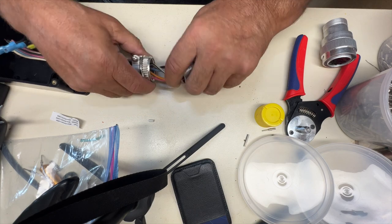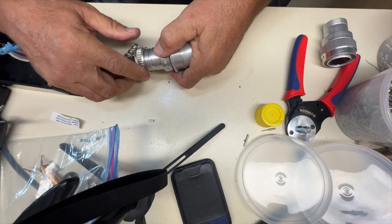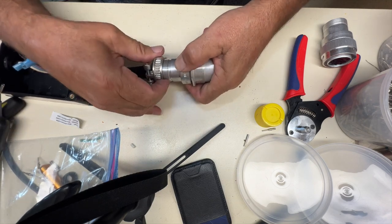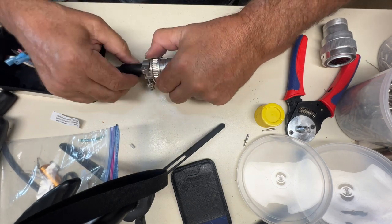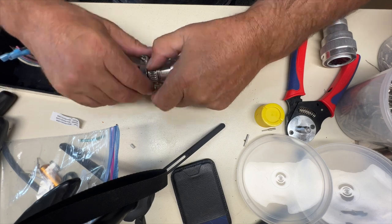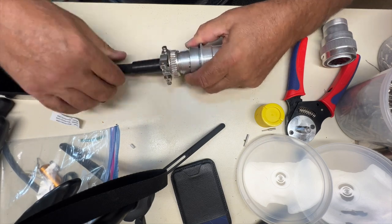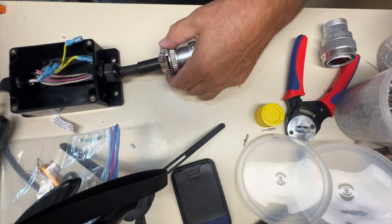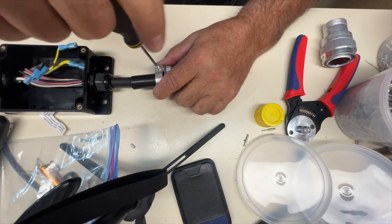And then all I want to do is give these a little bit of a wrap, push them down inside the connector, and put my strain relief on here - nice and tight, push this down inside, and tighten them up.